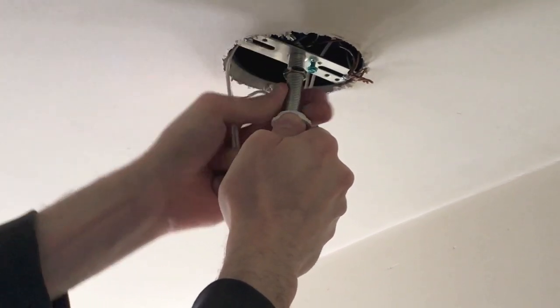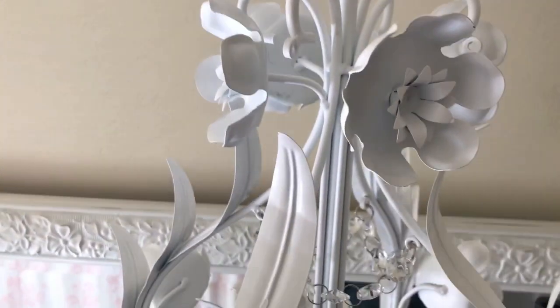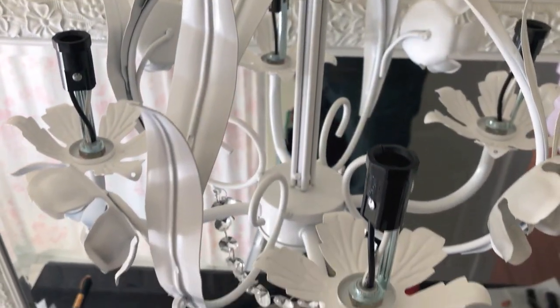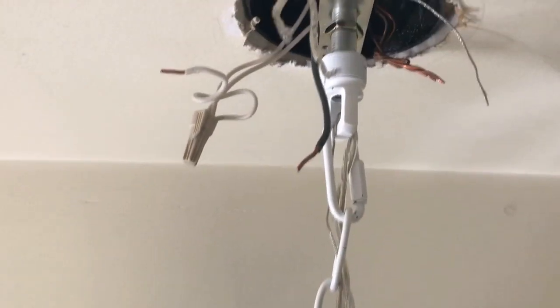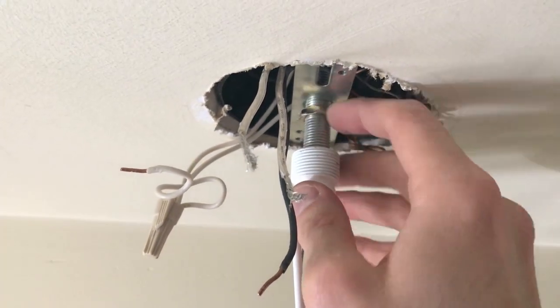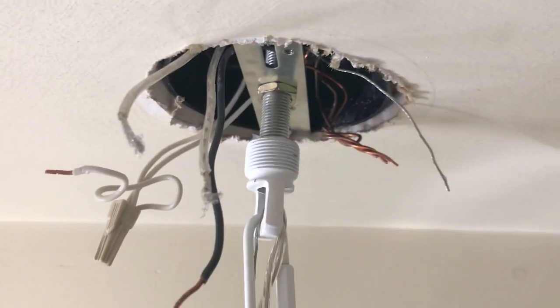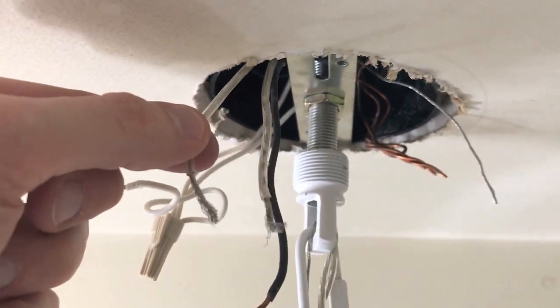Once you get the bolt secure and it's holding the weight of the chandelier, now's a good time to check the height — verify that it is the exact height you want. If it is, great. From here we'll take this little nut, spin it up, and secure it to the mounting plate.